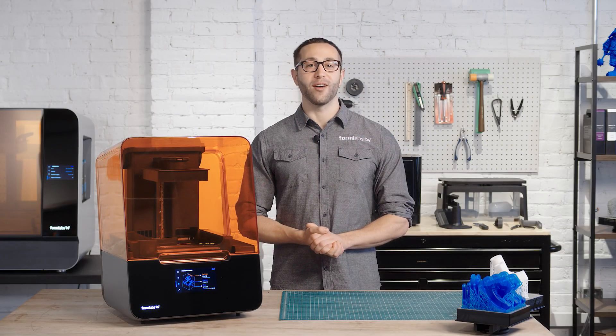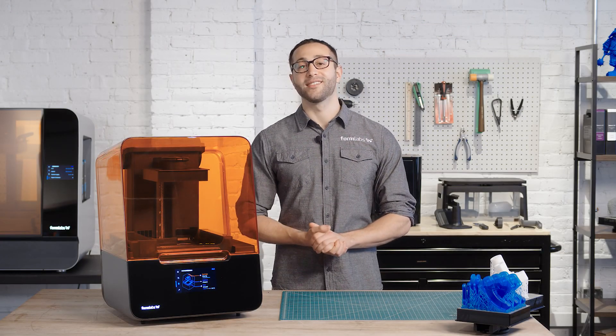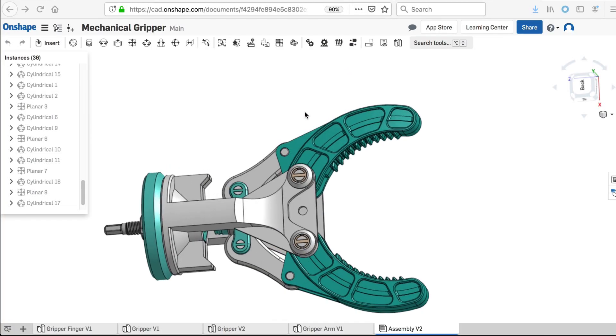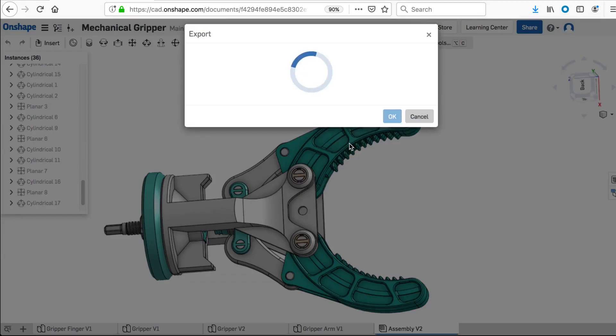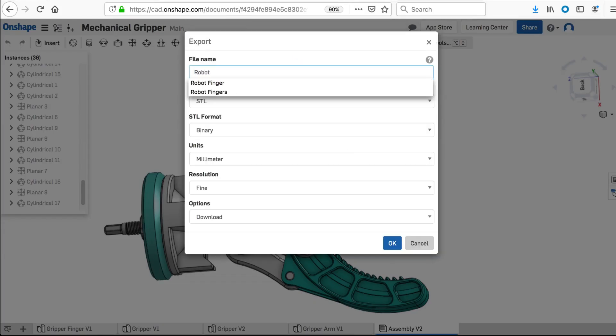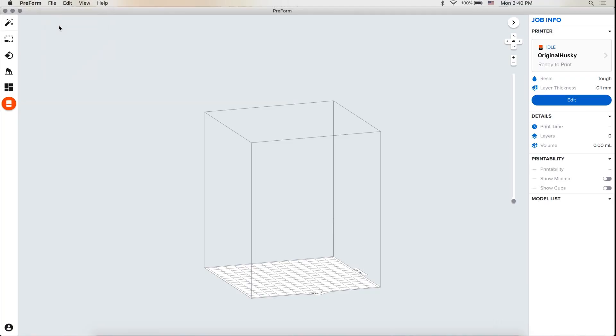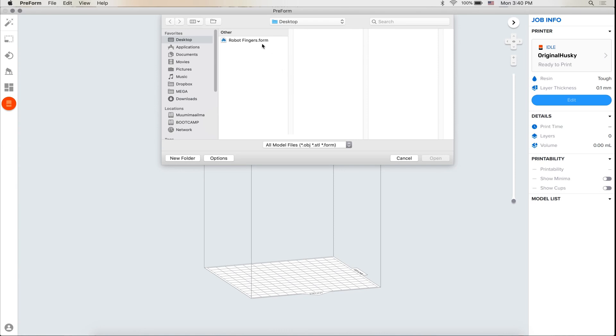The latest version of our PreForm software makes printing on the Form 3 as seamless as possible. It makes 3D print setup, management, and monitoring simple. To start printing, first export your design as an STL or OBJ file from your favorite CAD software. Open the file in PreForm, our free and easy-to-use software tool that prepares your design for 3D printing.